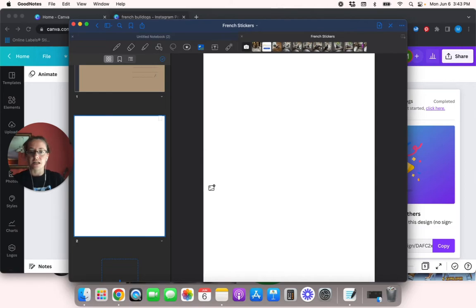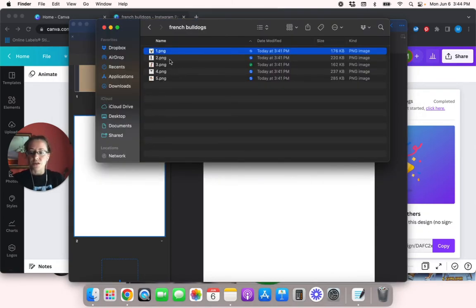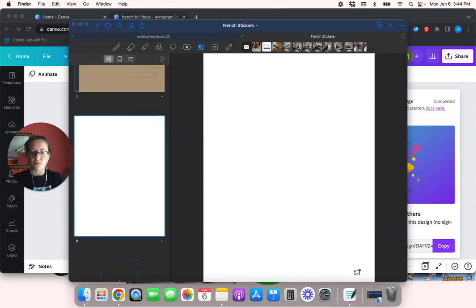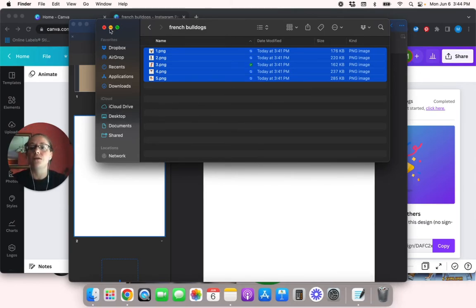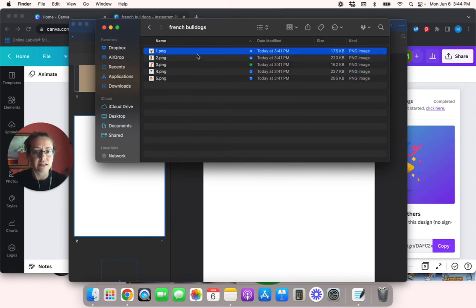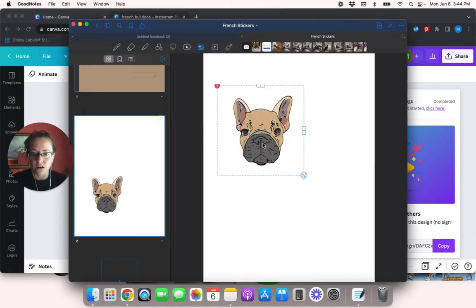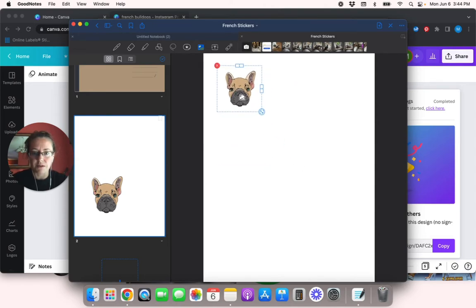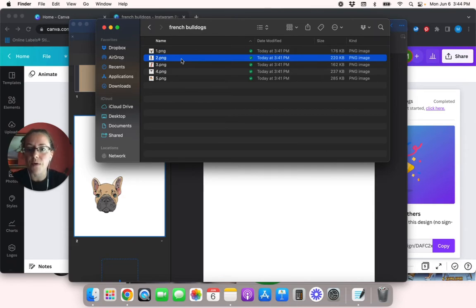Here's the cover and here is a blank page. I'm going to go back to where the French bulldog sticker files are, highlight all of them, and drag and drop them in. It wouldn't let me drag and drop all five at once, so I'll do them individually. Here is French bulldog number one — I'll make this guy a little smaller and move him over. Then I'll drag and drop number two.